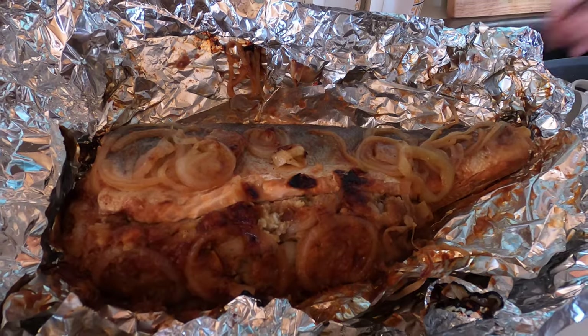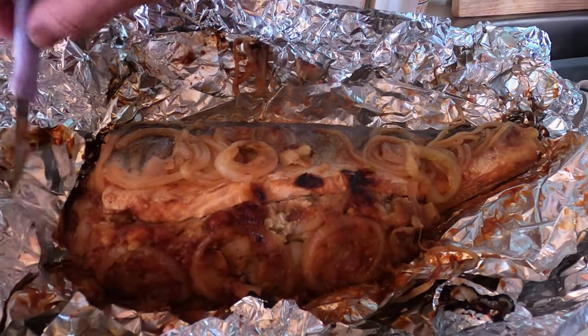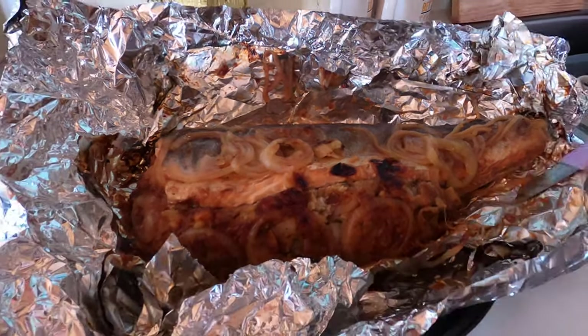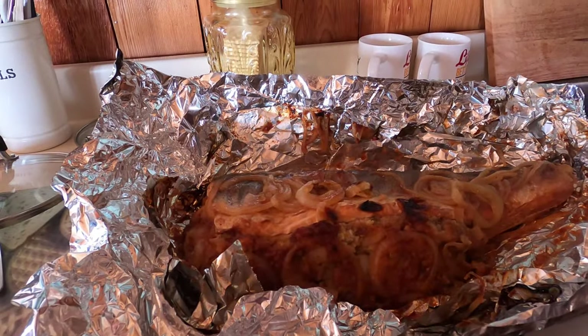Didn't burn at all — nice with the coals. You got a slow heat, it didn't burn at all. After doing mine on the barbecue before with the propane, you get more of a burnt outer. Look — this is perfect.